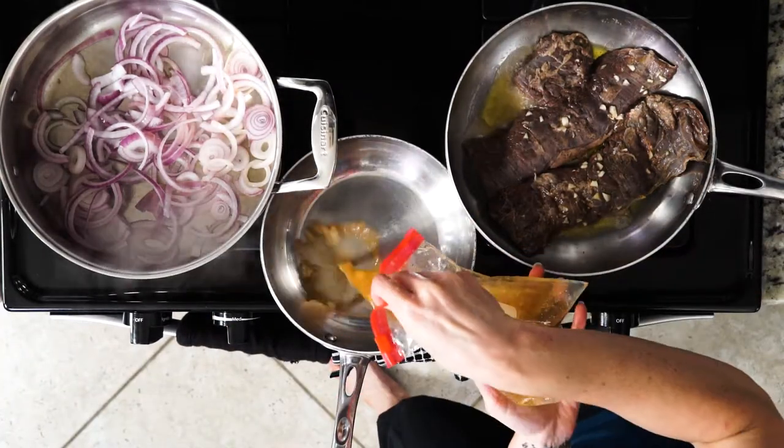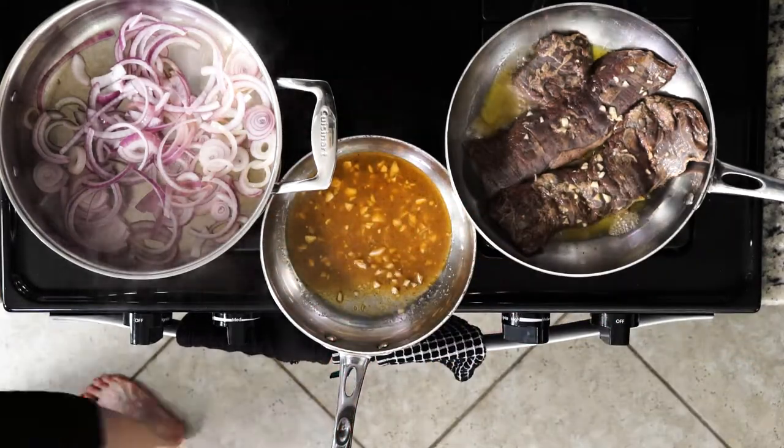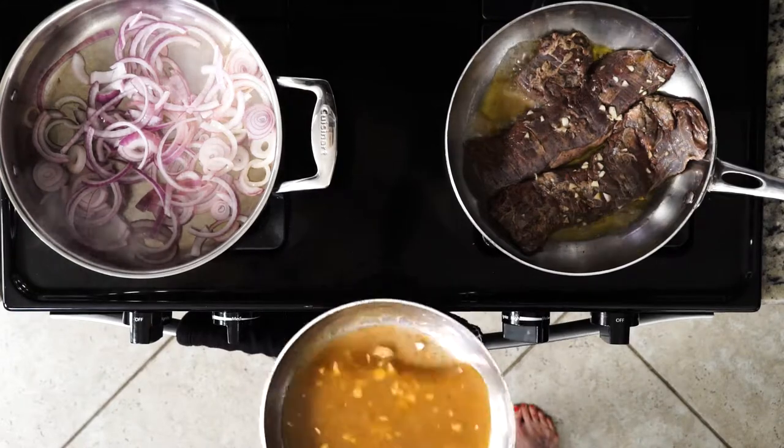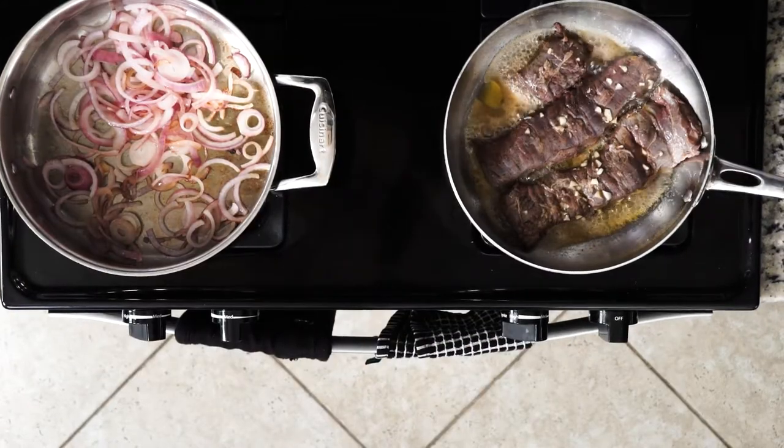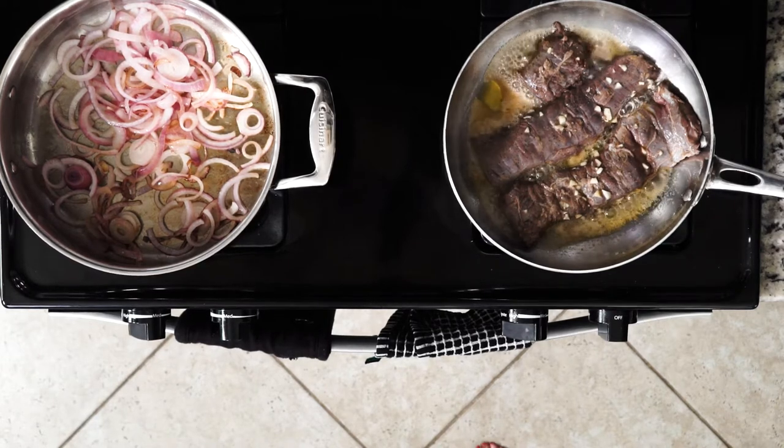While the steak is cooking, pour the leftover marinade into a small pan and add the water and apple cider vinegar. Simmer all of it together for about five minutes — you can go a little longer. Simmer means you want small bubbles forming on the top, but not a big rolling boil.